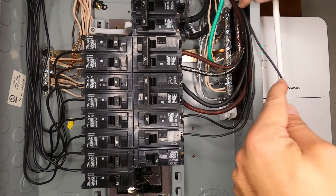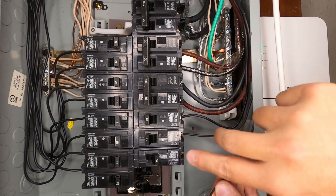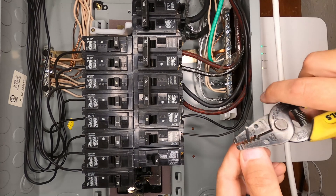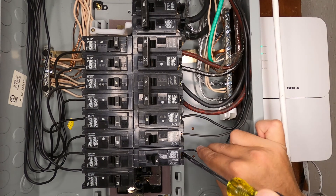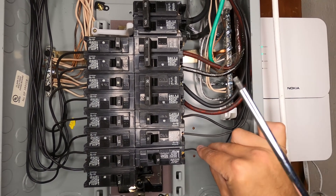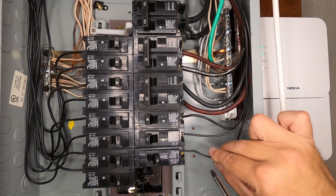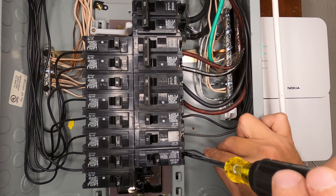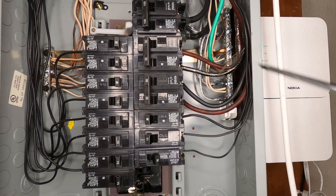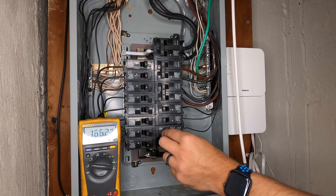Now all we have to do is land our hot wire on the breaker. Run it down nice and neat, line it up with the breaker, give it a little bend, and strip it back. Now our wire is in the breaker — make sure that breaker is off before tightening, because if it's on, the screwdriver will be at 110 volts and if your hand is pressing against the panel you're going to get a surprise. Now we have our hot wire landed. Double-check: neutral is in, ground is in, hot is in — give each one a little tug to confirm they're tight.